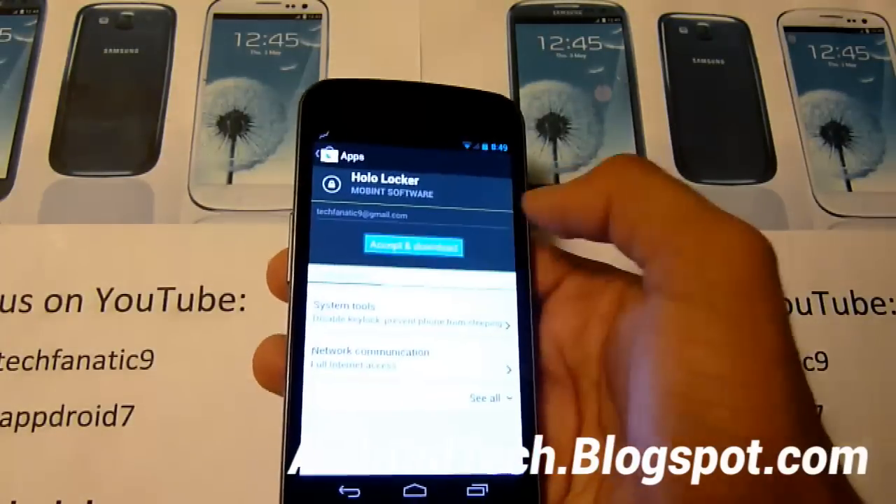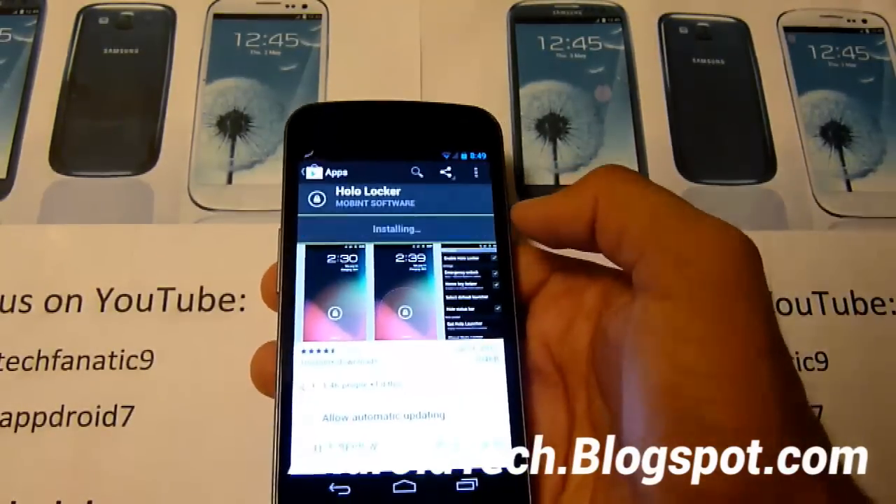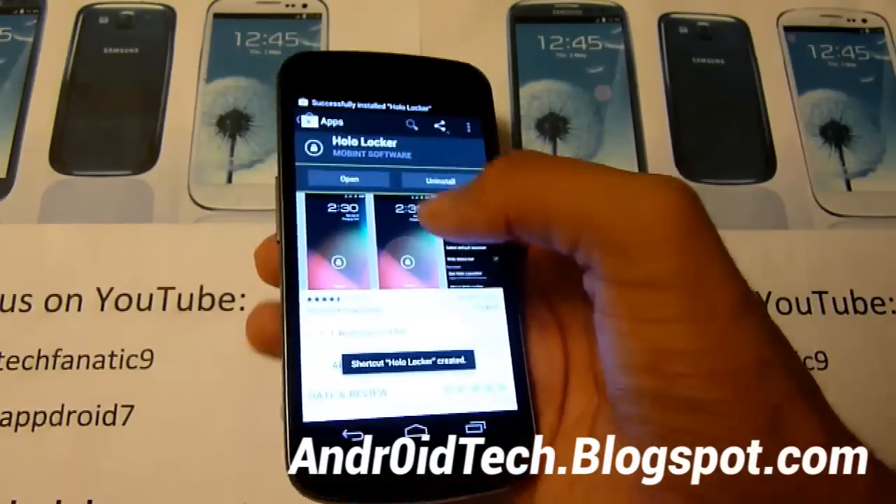So we're just going to be installing it. Accept and download — this is super easy and quick, so it's painless.